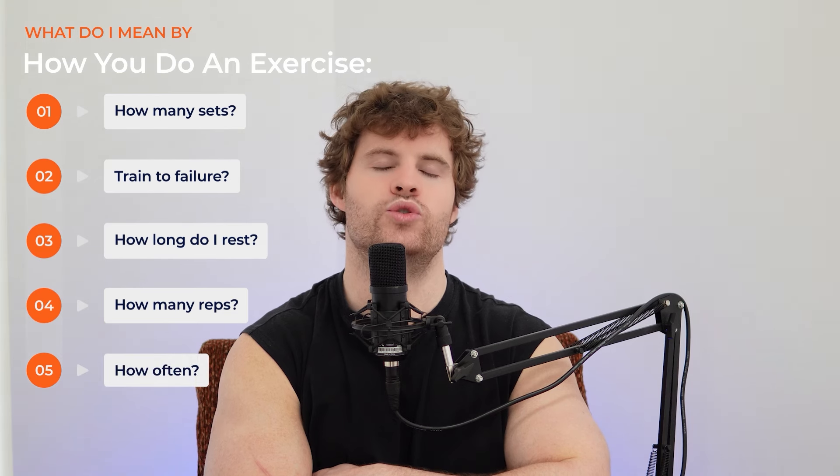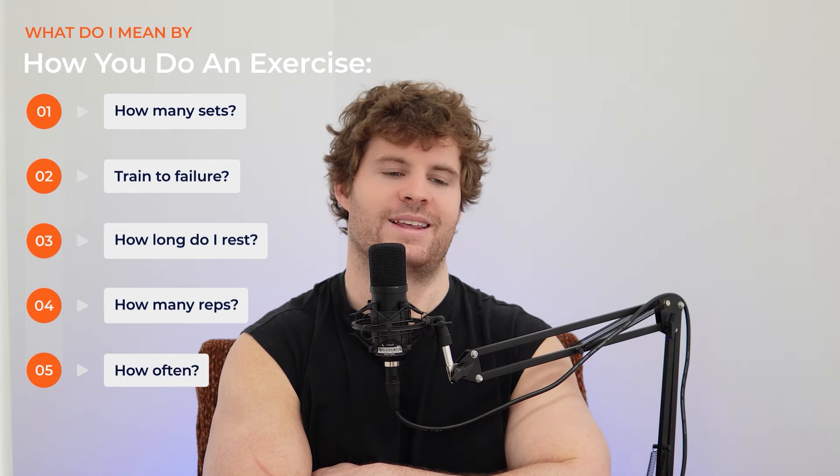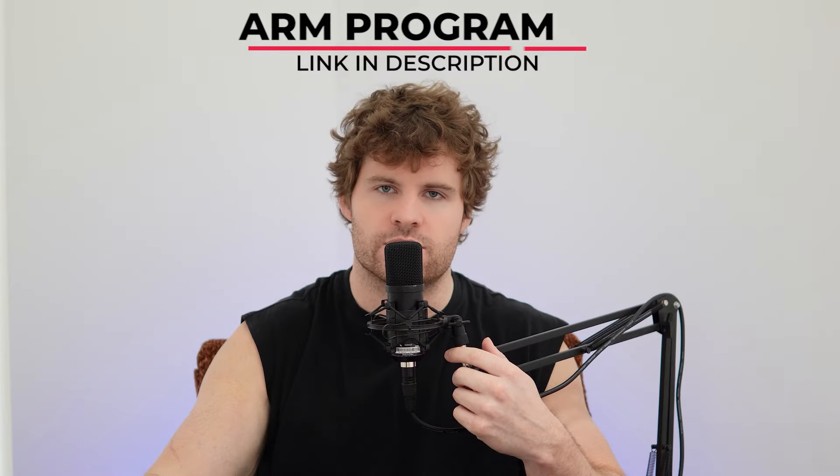Focusing on the characteristics of how your program is structured, how you do the movements, and how you set up your workouts is way more important than the actual exercises themselves. So focus more on that. Hope that helps you to shift your perspective a little bit so you can make some more gains in your arms.